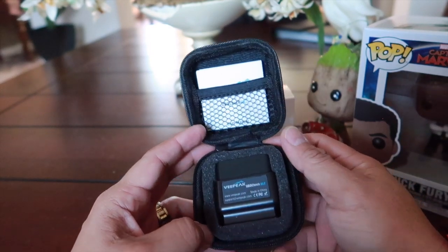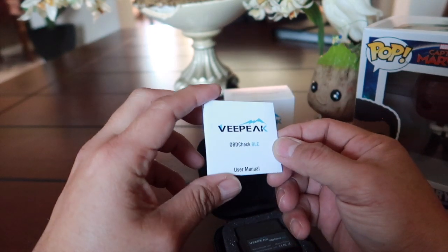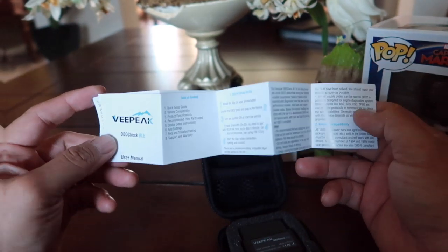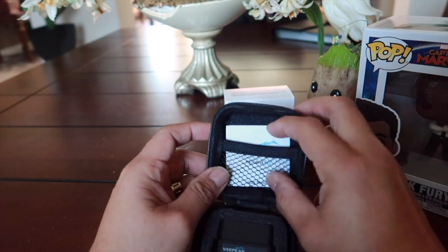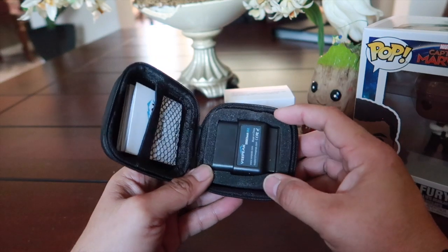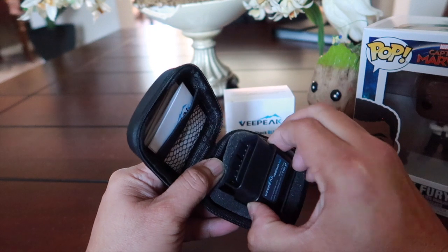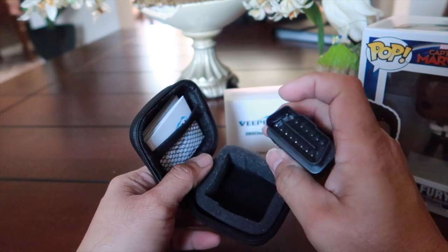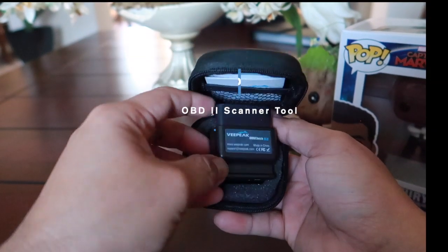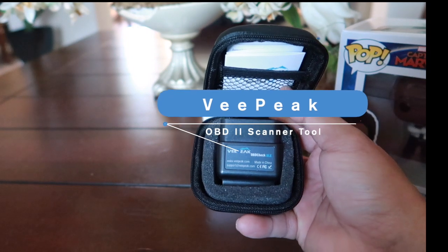Inside we've got the VPeak user manual — kind of nice. It's got its own little storage unit and, protected by this little foam, is the actual unit itself that's going to hook up to our OBD2 port in our cars.